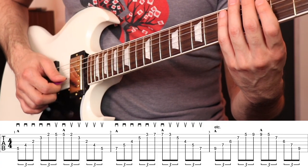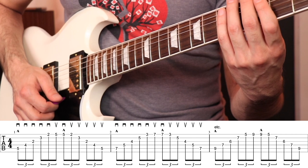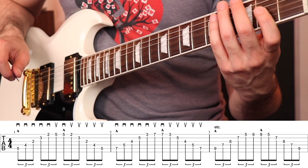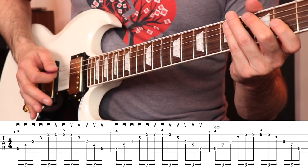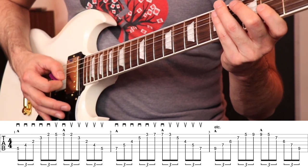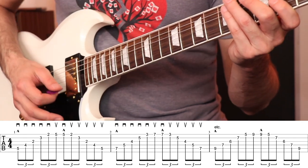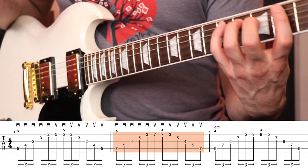If you're new to sweep picking it might feel really weird to watch your pick just fall down the stairs like that and then climb back up, but that's what you have to do to get good at it. You'll also notice I'm lifting each finger as I play so that nothing bleeds over the previous note, and I'm using my palm to follow my pick just behind it to deaden the previous string. It's a really great way to keep everything muted so your sweeps sound clean — very important, especially when you get into shredding.